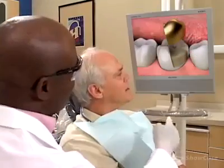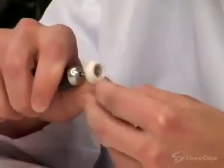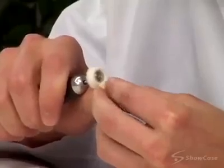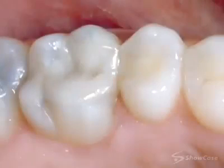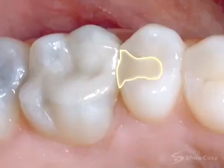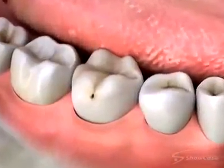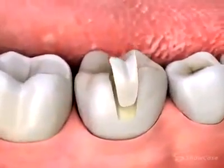When a tooth needs more than a filling but less than a crown, we may recommend an inlay or onlay. Like a crown, inlays and onlays are custom crafted to precisely fit your tooth, so they may take two or more appointments to complete. An inlay fills in the area lost to tooth decay, usually in the grooves between the cusps of the biting surface of the tooth. We might choose an inlay over a filling when we need to use a stronger material, or when a more durable restoration is needed.